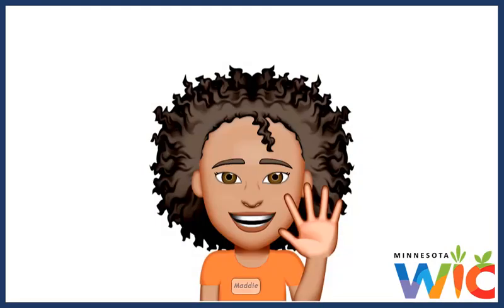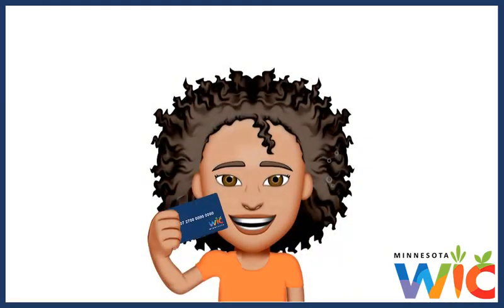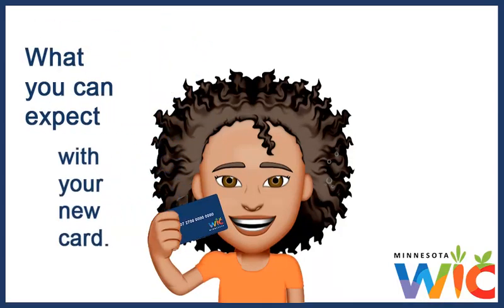Hi, I'm Maddie. I've been using my family's new WIC Card that I recently got from my WIC clinic. I would like to share what you can expect with your new card.